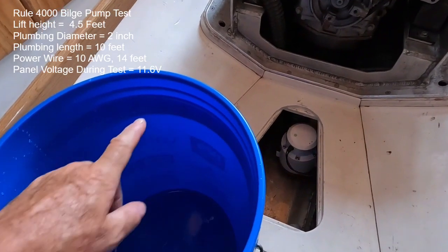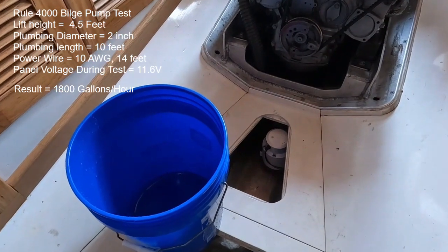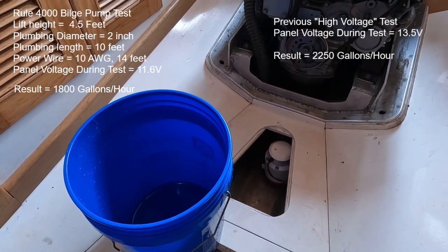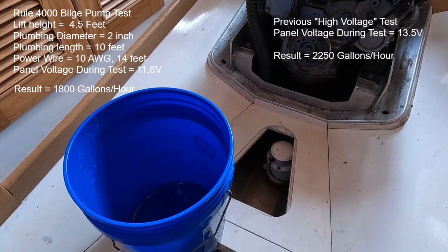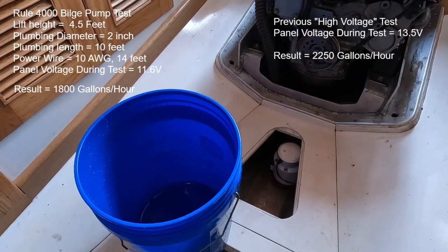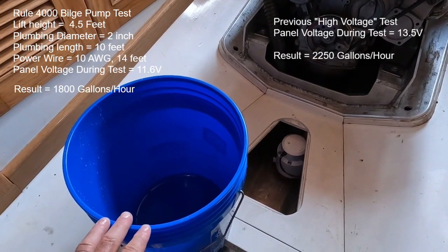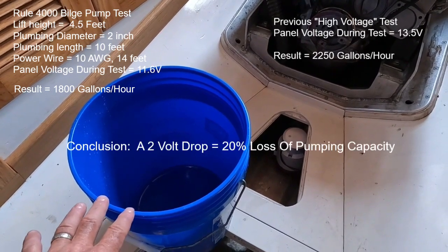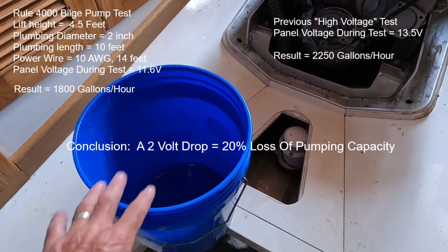By my count it was 10 seconds to reach the five-gallon mark on the bucket. From the previous test it was eight seconds. I went back and re-analyzed that high voltage test with a better stopwatch and got 8.3 seconds; however, a fair amount of water was splashing out during that higher velocity test, whereas today at 11.6 volts hardly anything splashed out. So let's call the high voltage test a clean eight seconds and the low voltage test ten seconds.